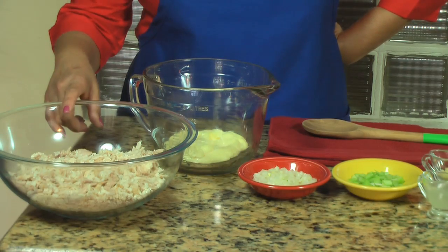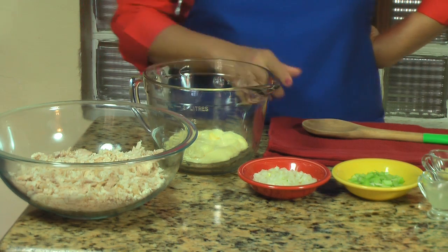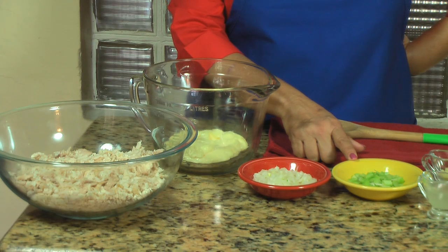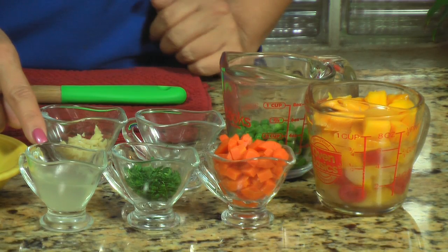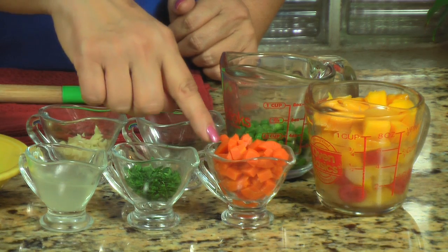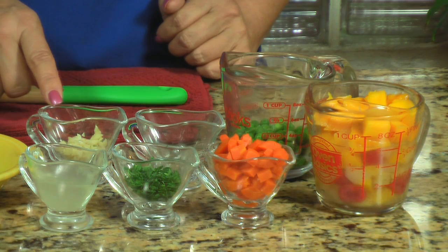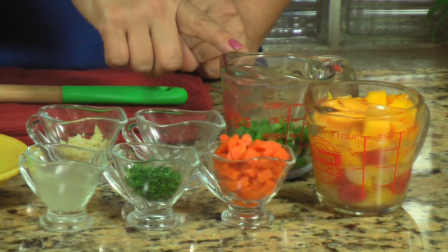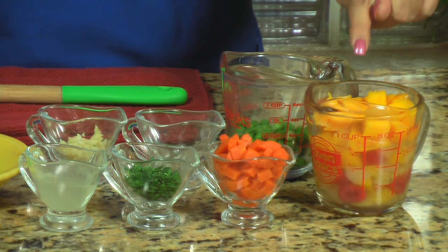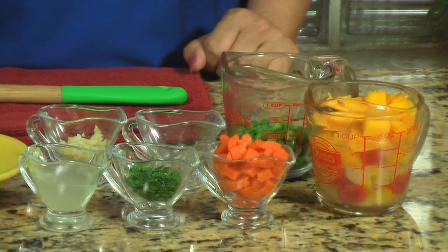The ingredients are one and a half to two pounds of pre-cooked shredded chicken, one cup of mayo, one small onion diced, a quarter of a cup of chopped celery, the juice of one lime, about two tablespoons of chopped parsley, about two tablespoons of chopped carrots, salt and pepper to taste, two cloves of minced garlic, a quarter of a cup of sweet peas, and one cup of fruit cocktail. I'm also including mangoes fresh from my trees because it's mango season here in Miami.